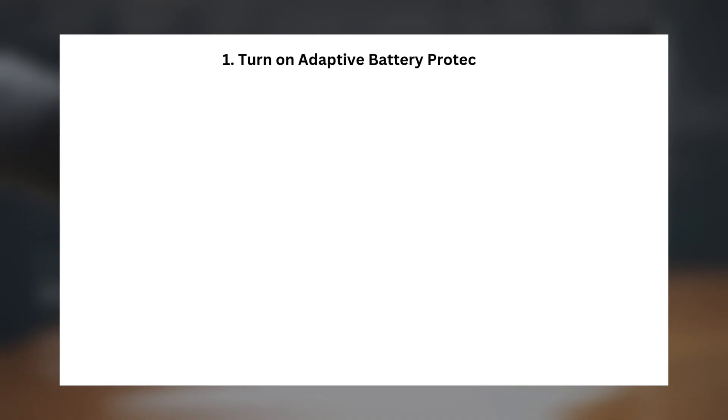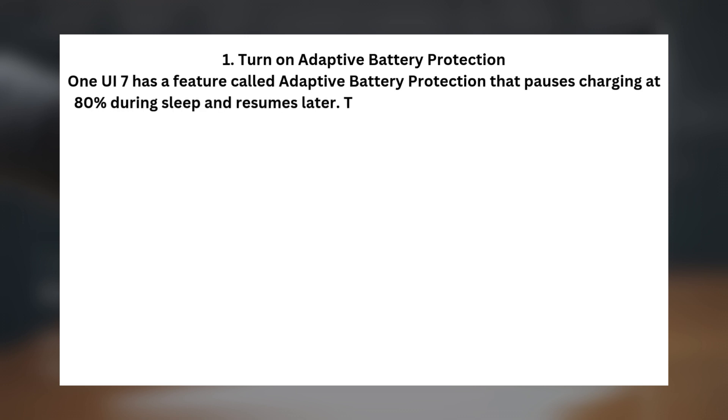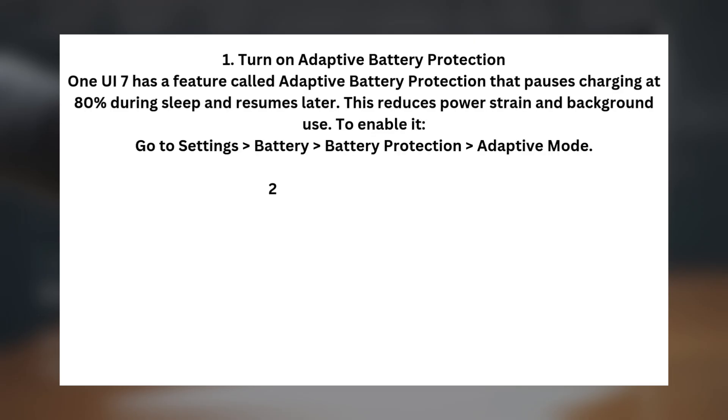Tip one: Turn on Adaptive Battery Protection. One UI 7 has a feature called Adaptive Battery Protection that pauses charging at 80% during sleep and resumes later. This reduces power strain and background use. To enable it, go to Settings > Battery > Battery Protection > Adaptive Mode.